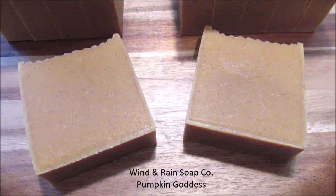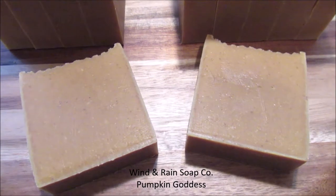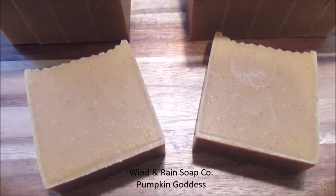Hello everyone and welcome back! Today I'm going to walk you through how we make our pumpkin goddess soaps just in time for fall.